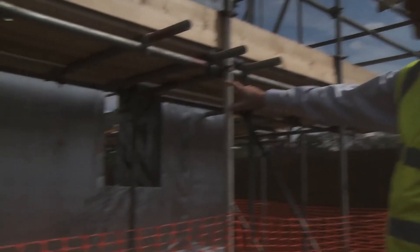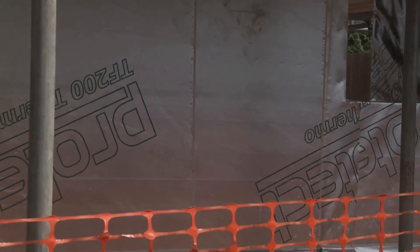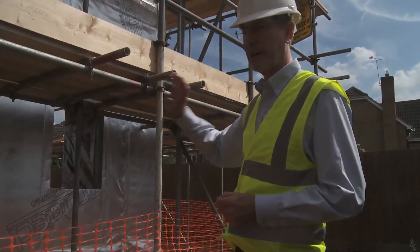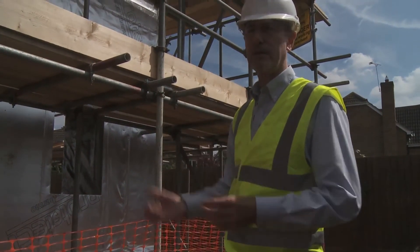You'll see on the walls here this reflective breather paper. It actually provides temporary weather protection for the frame while it's being built, but importantly it is reflective because that helps reduce the heat loss through the walls — improves the U-value, in other words.